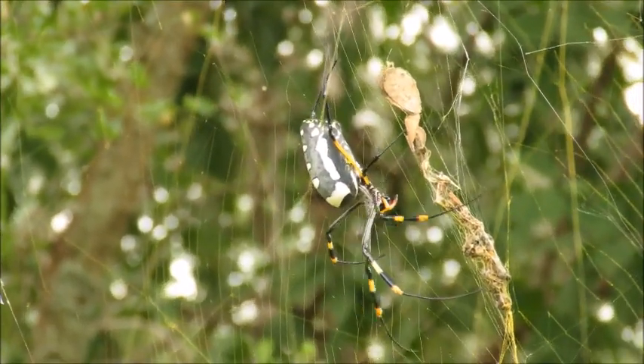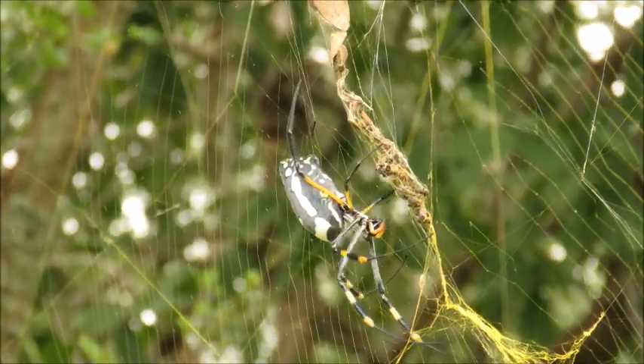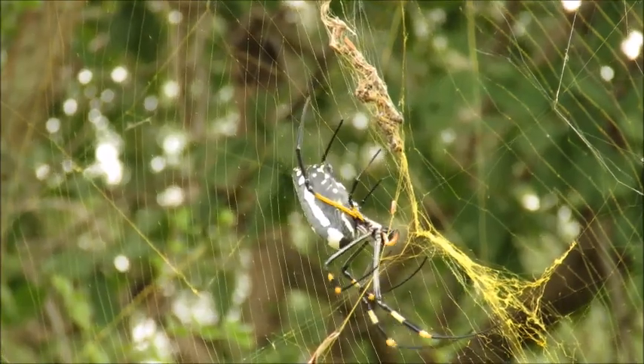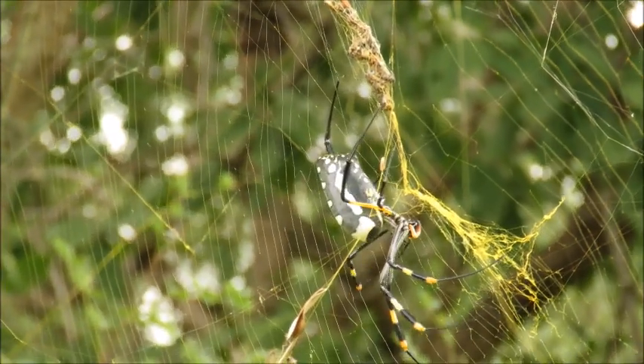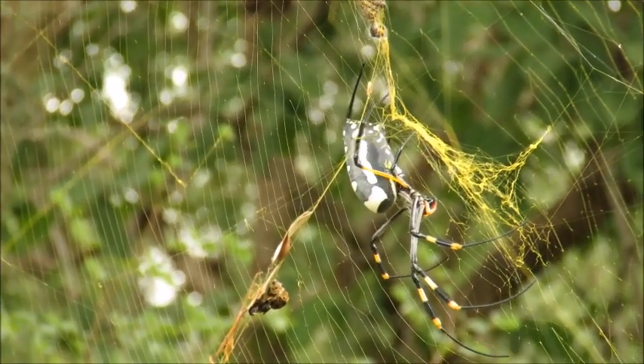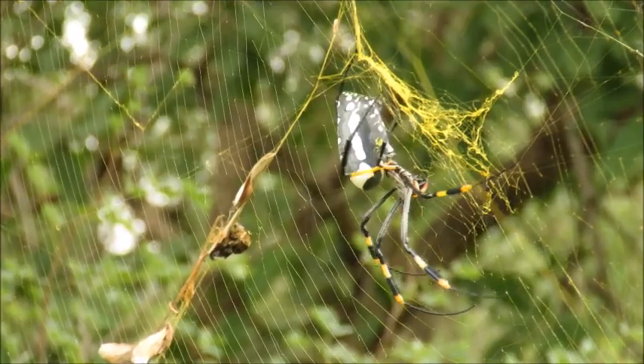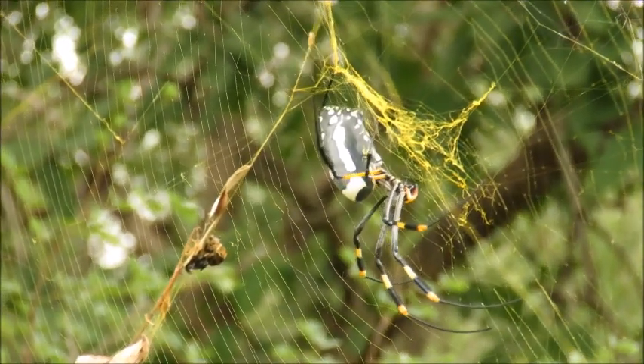She's just coming down here to what we call the garbage line, and there's a really great example of the golden color of the web. That garbage line is made up of all of the insect prey that she's captured and woven into the web there.